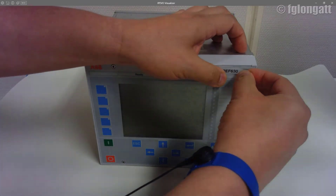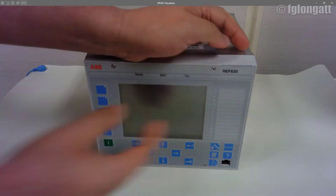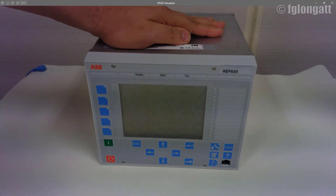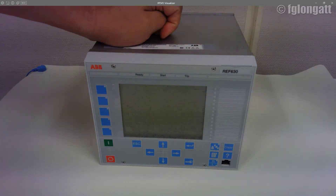We are installing here the identification label that says this is the REF 630. Next step, I will include the power supply and switch on the device so you can see the new human machine interface properly working.